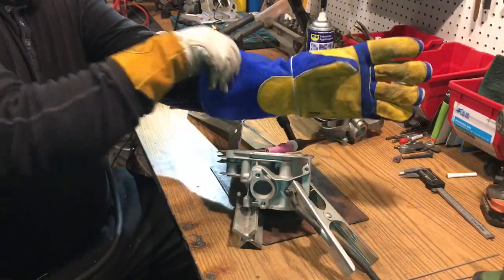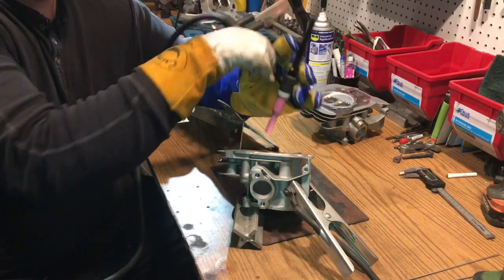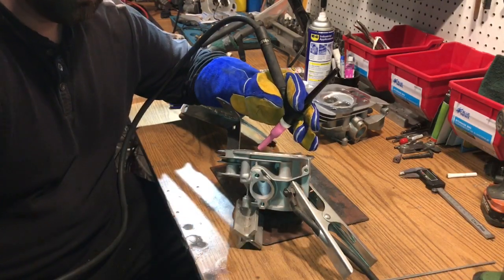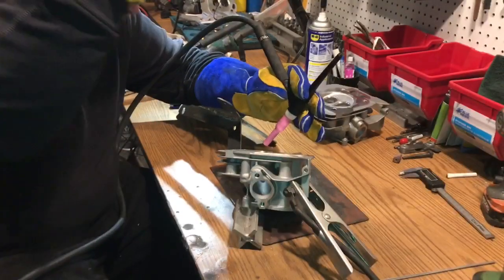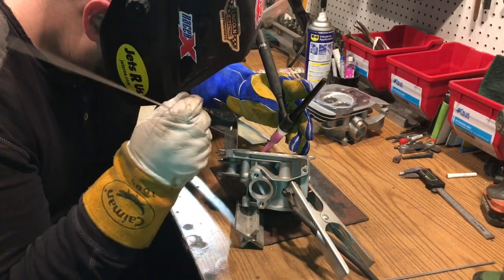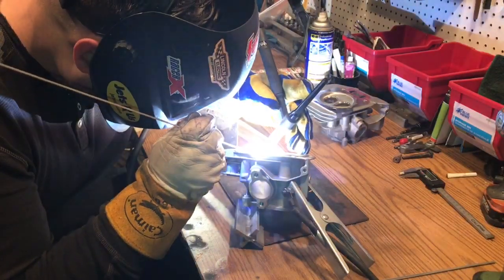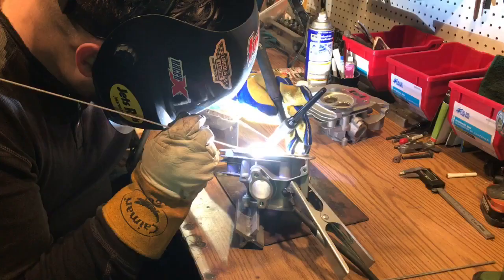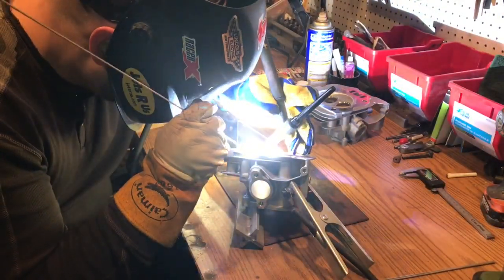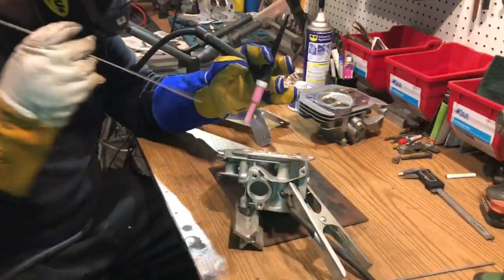It's time to rock and roll. I'm gonna try a little bit more of this one so I'll get it right through. I'm gonna run one more pass.